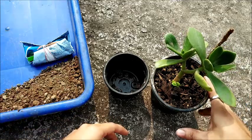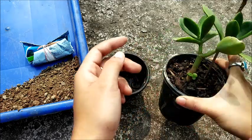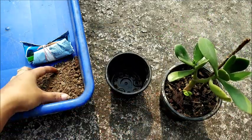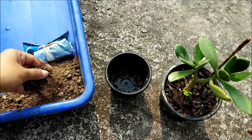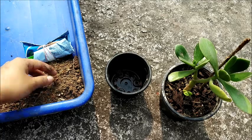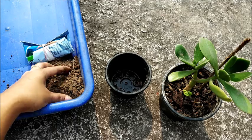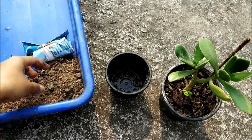Over here I have my jade plant, my only Crassula ovata plant, and here I have taken a small growing pot and some soil that is well draining. You can use any soil provided it provides good drainage — you can use cactus and succulent mix, or mix equal parts of soil, sand, and cocopeat. The choice is yours; it only has to be fine and very well draining — that is the main criteria.